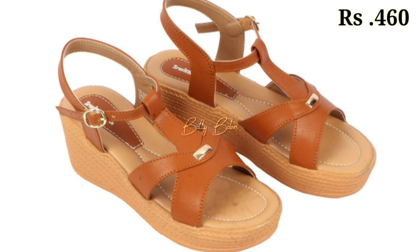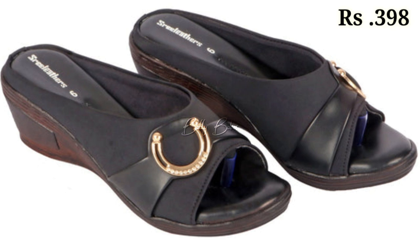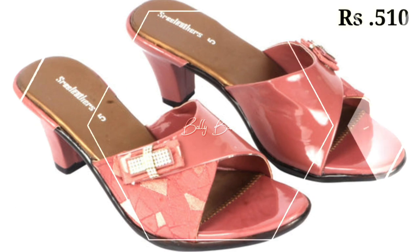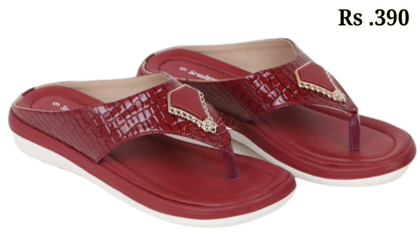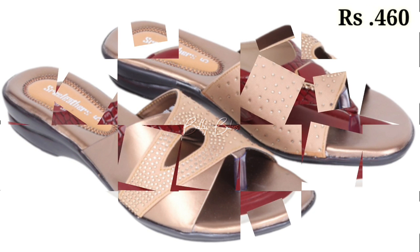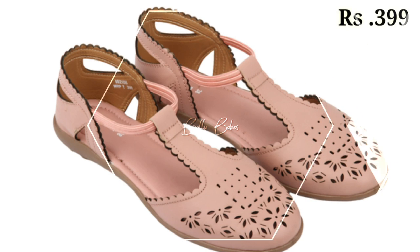Now let's talk about how you can purchase these beautiful designs. If you want to place an order, there is a purchase link given below in the description box. Just click on the video title and scroll down — you will see a blue colored link, which is the purchase link. When you click on it, you will be redirected to the website where you can easily place an order from any country at any time.